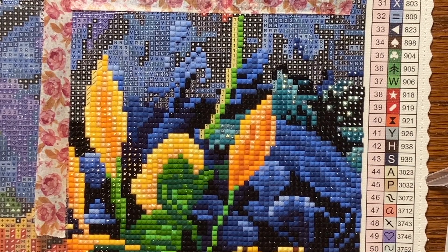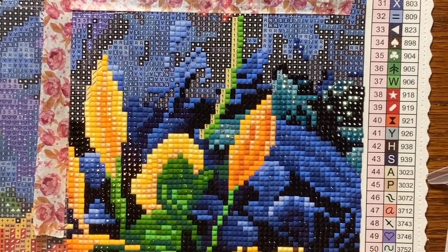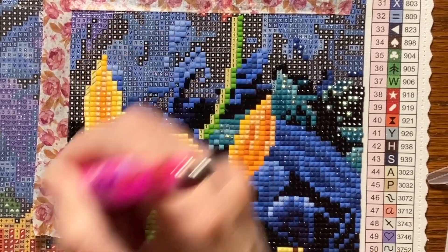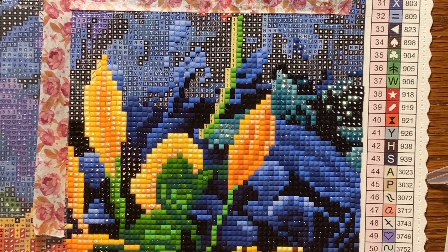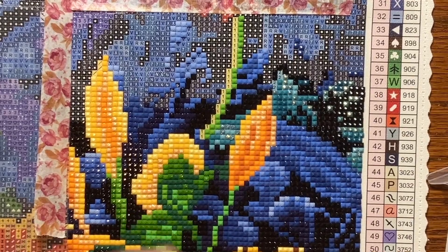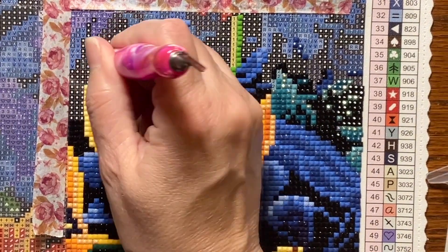I'm almost done with this section. I don't like to put a lot of diamonds out because I have a dog and sometimes he can hit my hand and then it all gets spilled. I don't want to be mad at him — he's just letting me know he's here. So I only put a little at a time. This is a hobby, so I just take my time. I'm trying to do one rectangle a day, but it's going to be close today.